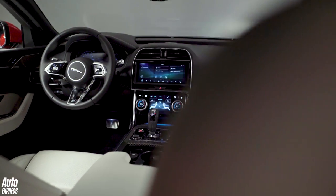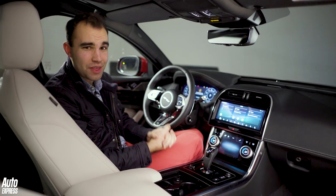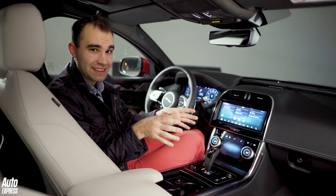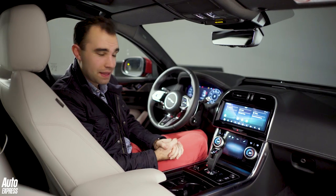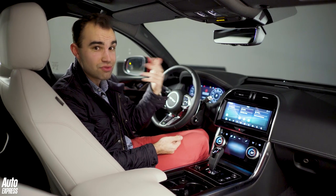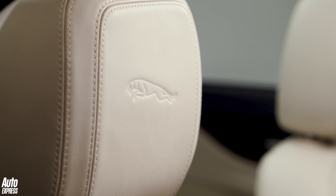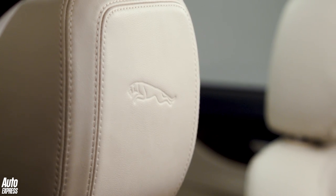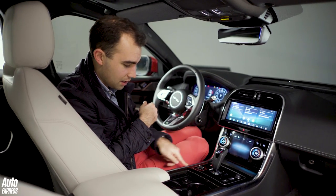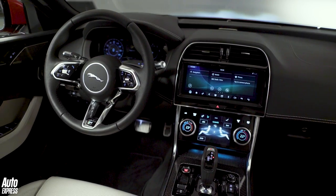It's in here where the XE makes a gargantuan step on from the old model. Jaguar freely admit that with the old XE they paid too much attention to the way it drove to the detriment of the interior — and this model rectifies that because it's so much nicer in here. The quality of materials is a real step up: top-spec models get Windsor leather seats with a really nice grain, the plastics are much better, and you get real metal finishes along the centre console and around the central display.